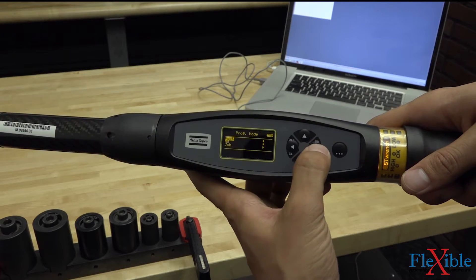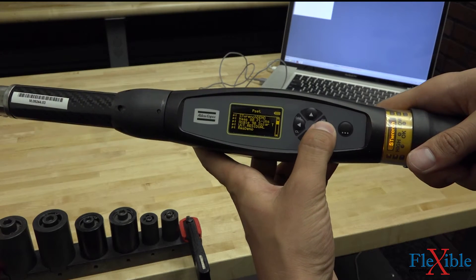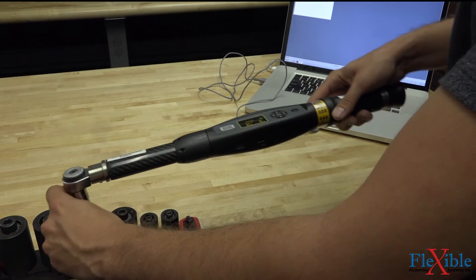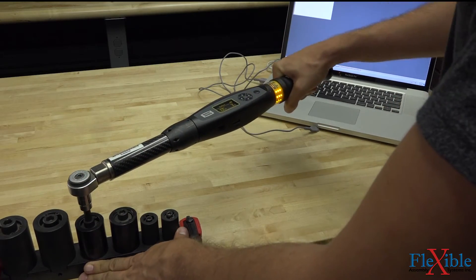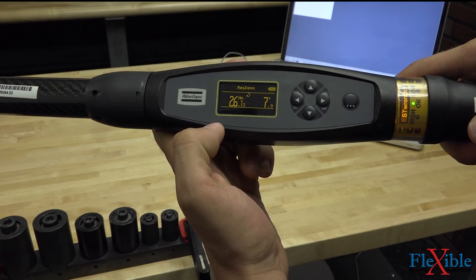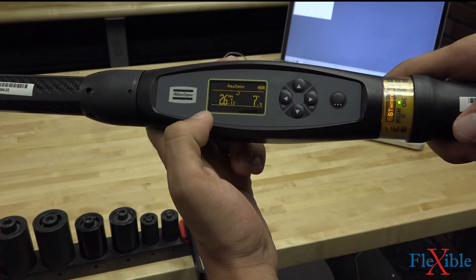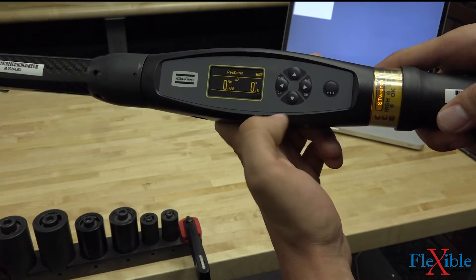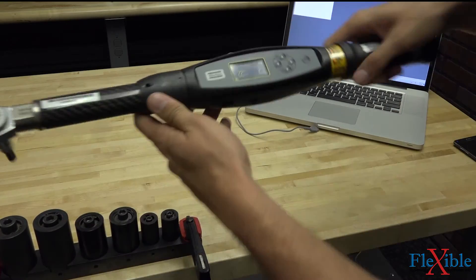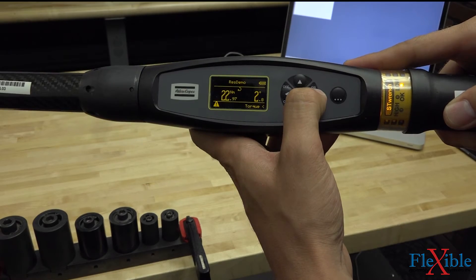So now I can navigate back to the main screen, and instead of picking the tutorial demo, I'll pick the RES demo that we just created. Now this is ready to go. We're on ToolsTalk, and as soon as we start, we should know exactly how much residual torque is left in these joints. We had 26.12 for the peak and 23.65 for the residual. I'll clear that result and we'll do the second joint. With that one we were a little bit low on the torque — our residual was 22.9, however our peak was 29.